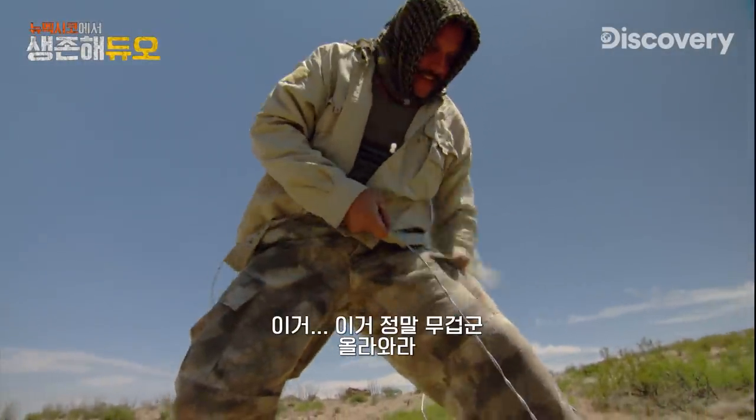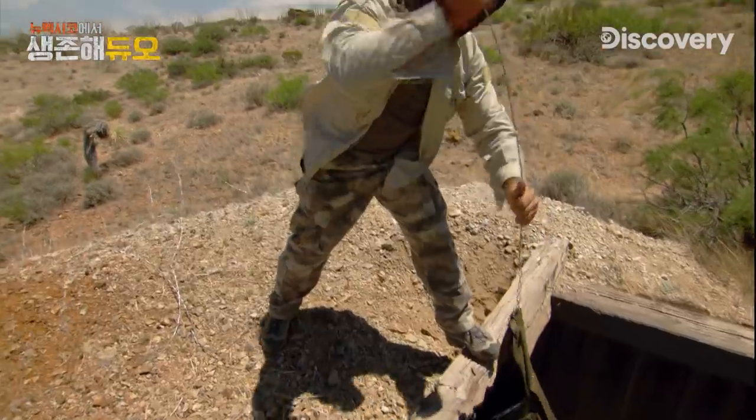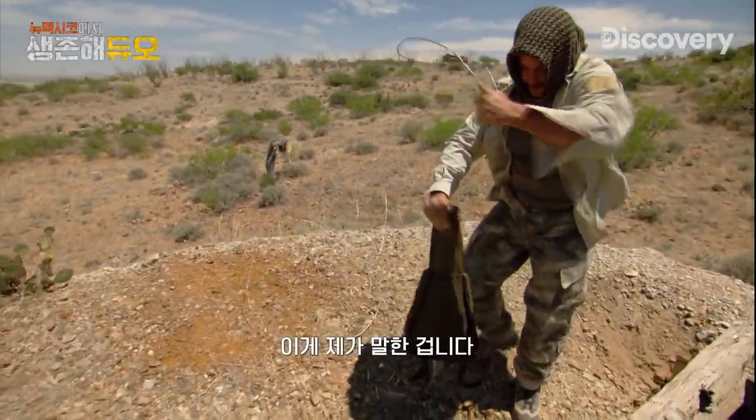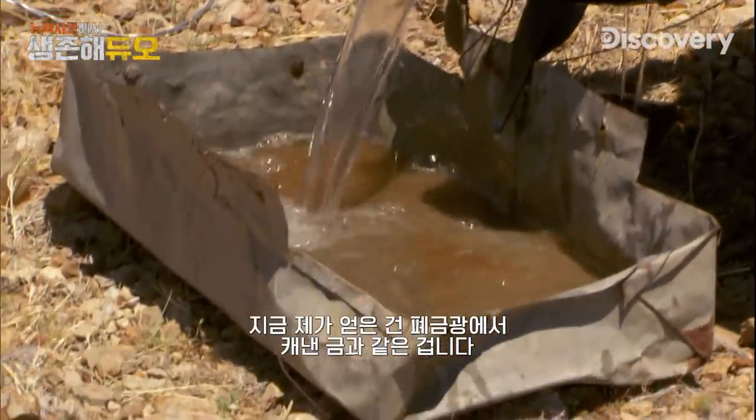That's really heavy. Oh yeah, that's what I'm talking about. Now we have water. We have the life essence to survive out here in the desert. That's what I'm talking about — what I have right now is gold out of a defunct gold mine. I'm loving it.